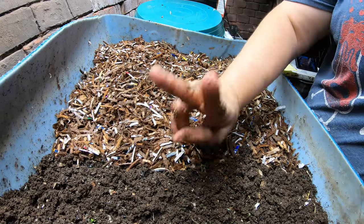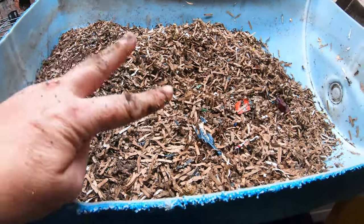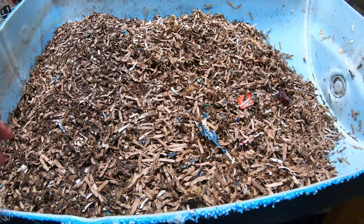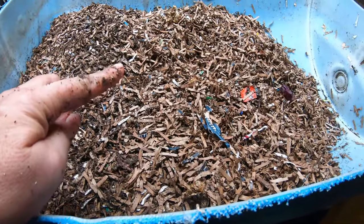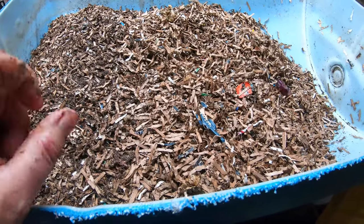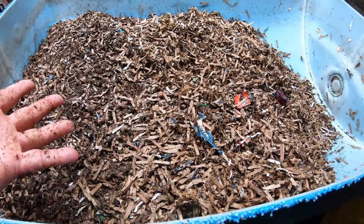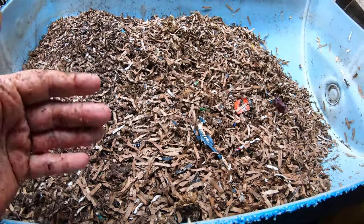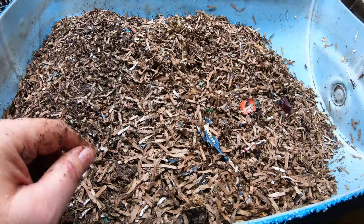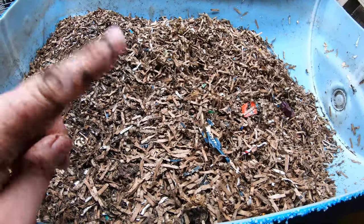Now let's look at the new European nightcrawlers bin — this is its two-month anniversary. A popular topic is population: how to get more worms, or what to do when you have so many. Worms are self-limiting — if there's not enough food and space they'll become smaller and slow down their breeding. This bin is new, has lots of open area, and has half the population or less of the older bin, so these worms are going to be able to grow, multiply, and spread out.